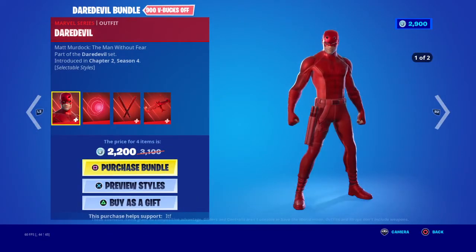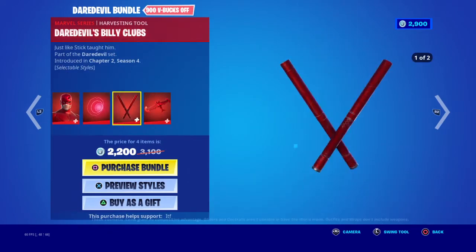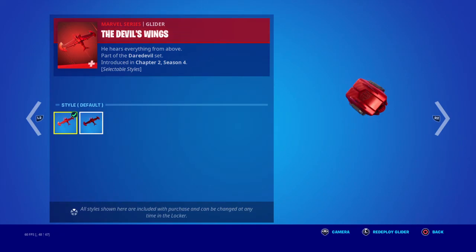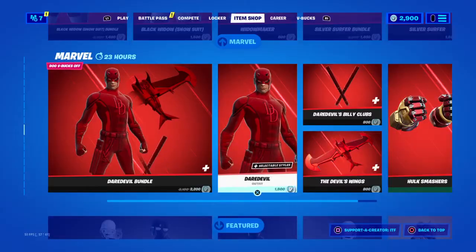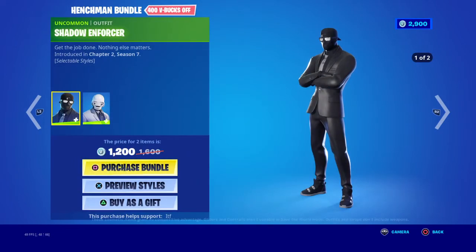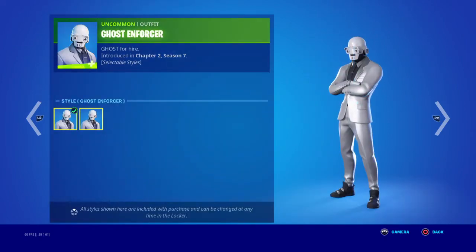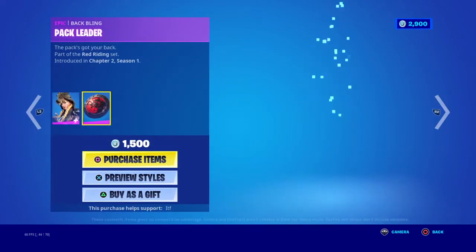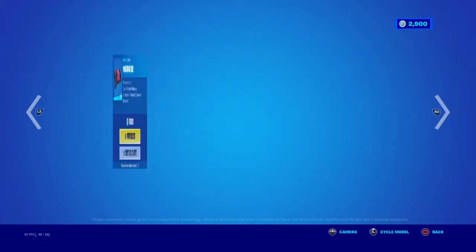We have the Daredevil bundle with the Daredevil skin — pretty cool — with the Greater Senses back bling, the Daredevil Billy Clubs pickaxe, and the Double Swing glider with two edit styles. Pretty cool. You can buy all separately. We have the Hulk Smashers pickaxe — I got it for free by playing the game. We have the Henchman bundle with the Shadow Enforcer skin in two edit styles: Summer and the Normal. We have the Ghost Enforcer skin with Summer and Normal styles. You can buy all separately for 800 V-Bucks. We have the Grim Fable skin with two edit styles and the Pack Leader back bling, and the Big Bad Axe pickaxe.